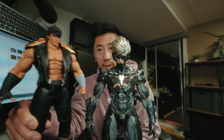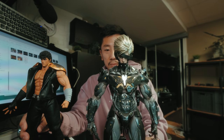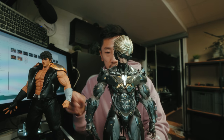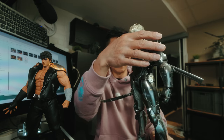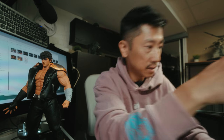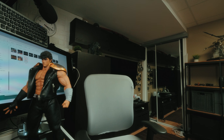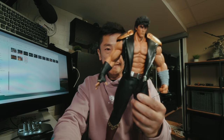Hot Toys has a standard that we've all come to expect, and that's a very high standard. As far as Storm Collectibles' standards go, this is as good as it's gonna get — it's amazing.